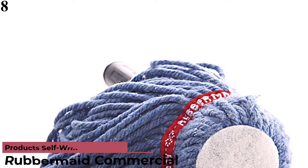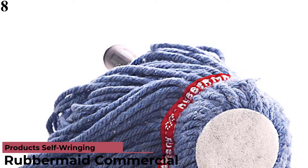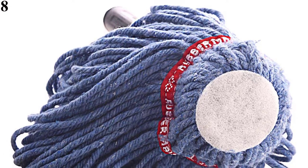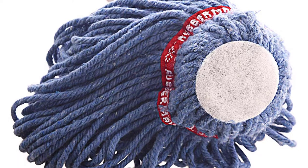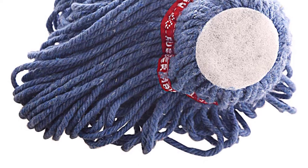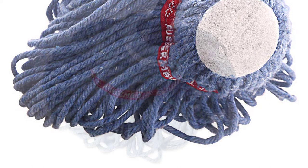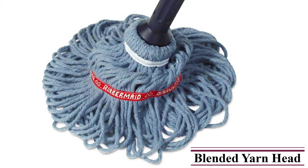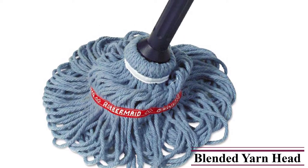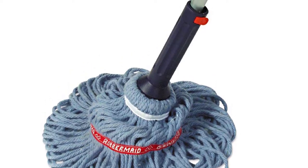Number 8, Best Heavy-Duty: Rubbermaid Self-Wringing Ratchet Twist Mop with Blended Yarn Head. There's no mess you can't tackle with the Rubbermaid Self-Wringing Twist Mop. In testing, we were impressed by this mop's heavy-duty design, which features thick strings that offer superior scrubbing power. The head has double tailbands and looped ends that prevent the strings from getting tangled. We did note that its microfiber strings aren't the most absorbent, though our tester didn't mind, as the mop excelled in other areas like being easy to push and move around.